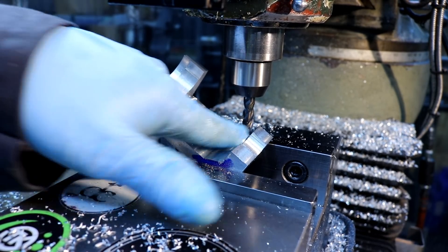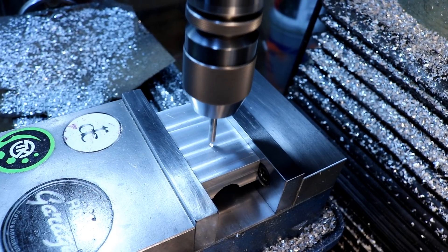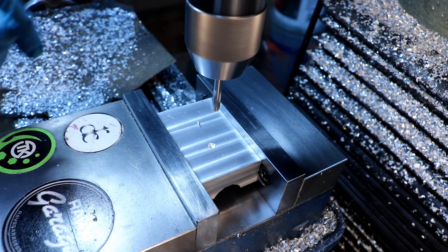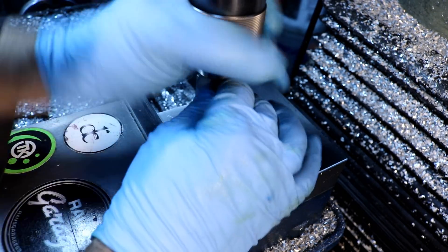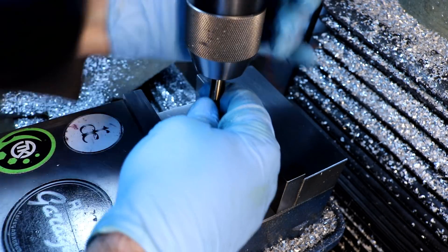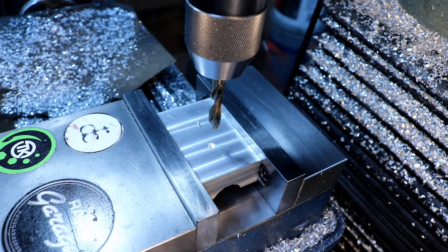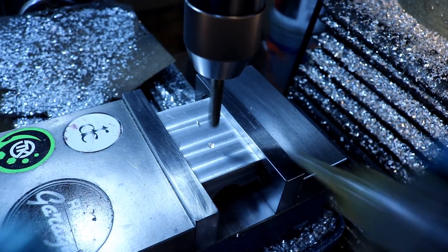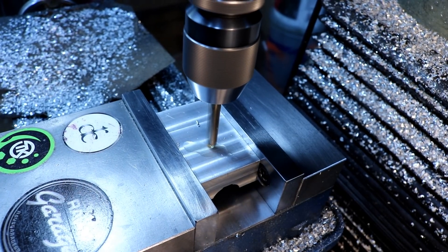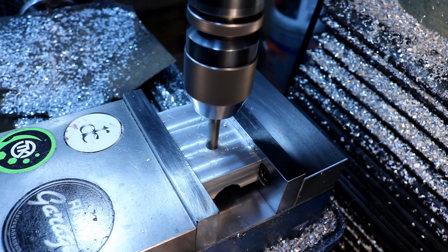I forgot to hit the record button, but here's the little slope.